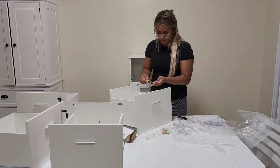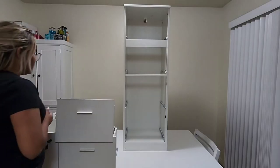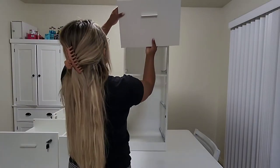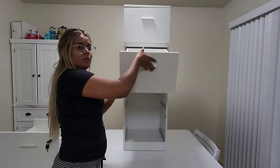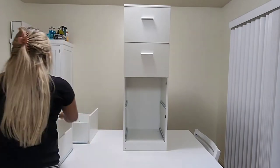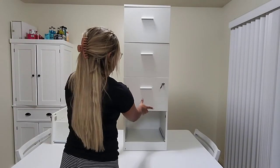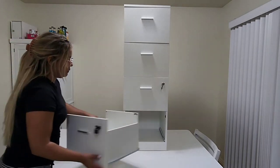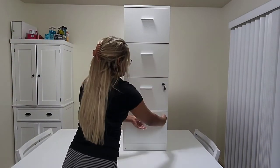Everything was really easy to put together and it's incredible how it looks after all the work. It's light to carry and easy to get into the spot you need in your home. I really love it and I can't wait to show you guys how it looks inside.